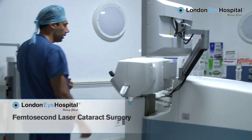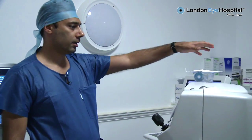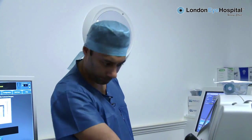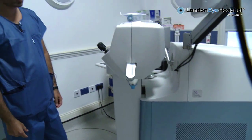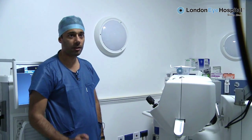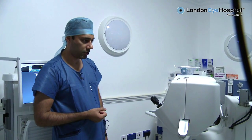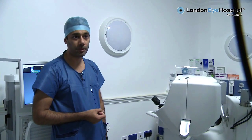This is a femtosecond cataract laser. Inside here is a laser device. It fires very short pulses of laser through this interface here. The pulses are in the femtosecond range, so that's one millionth of a billionth of a second — that's how long the pulse lasts. Essentially what it achieves is a very, very accurate cutting tool.